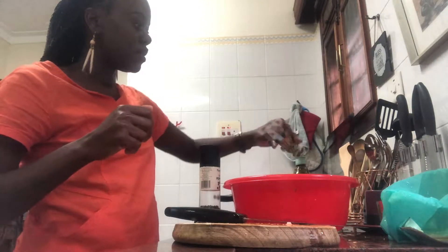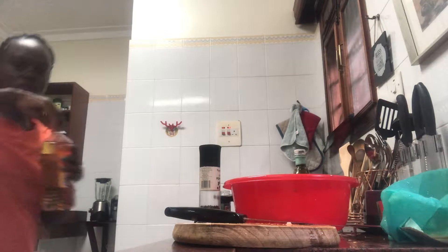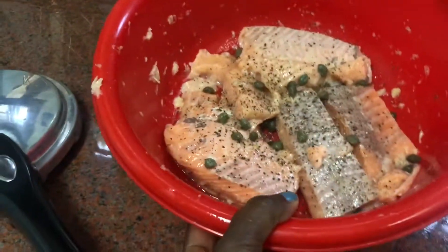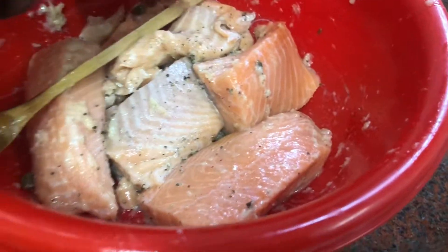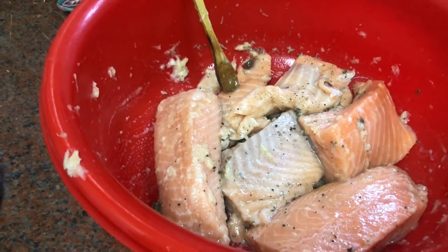I'm gonna use a little bit of vinegar — not too much, just a little bit — because I don't want it too sweet. Let me show you. I just want to mix everything a little bit. I'm gonna marinate this for half an hour because I want the flavors to come through. You can marinate it for up to one hour.